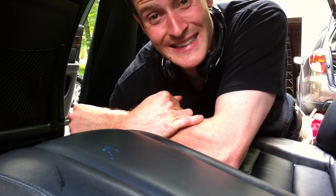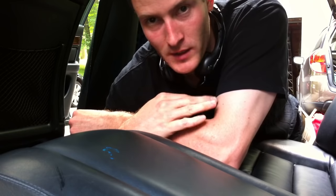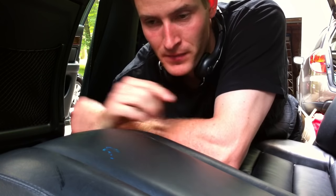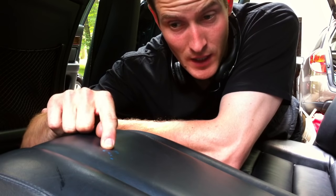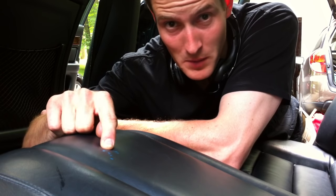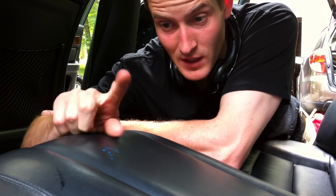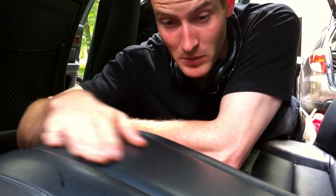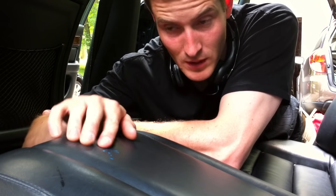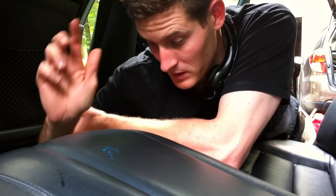Hey everyone, today I'm working on a 1994 Audi S4 — really cool car with a ton of miles on it. The owner loves it. What I have here is a paint stain from about 12 years ago — his daughter did this, and he's had it ever since. A bunch of different people have worked on it and it apparently hasn't really come out. I did some work on it already and it's already coming out.